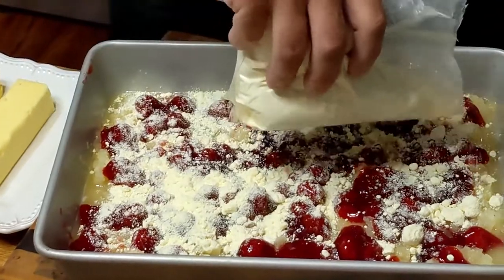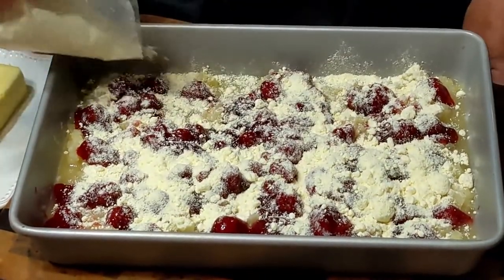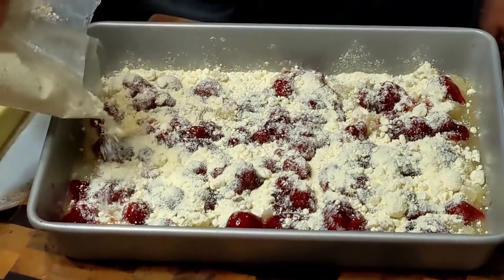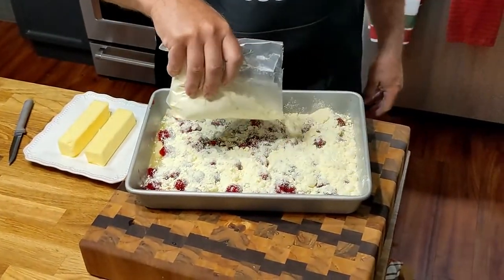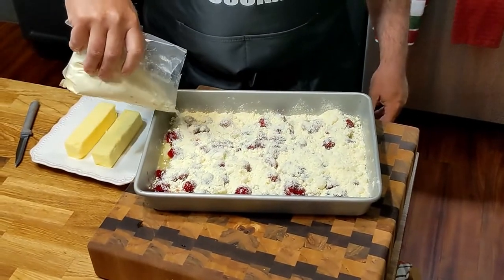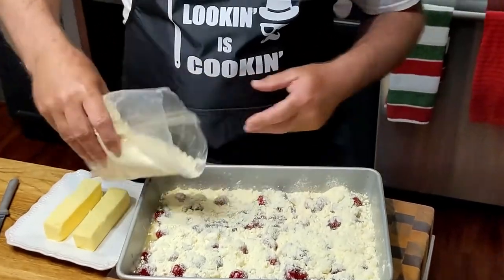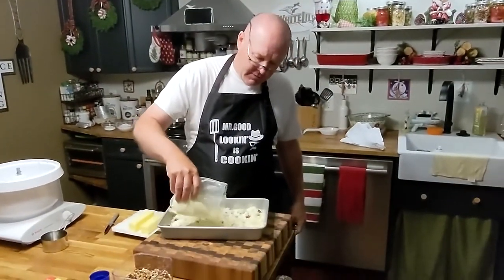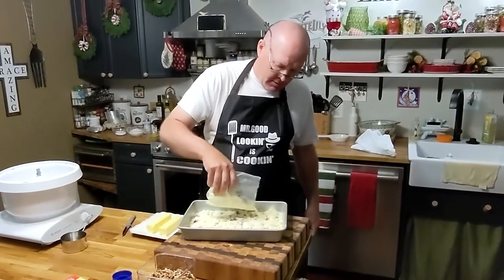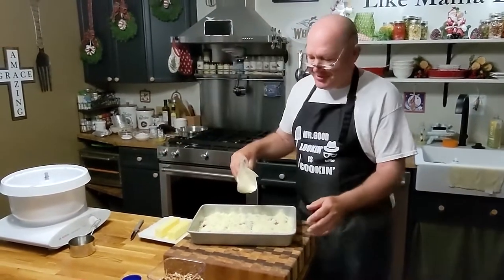I'm sure some of you out there have made this cake — there are probably people right now going, 'I've been making this cake for 50 years.' This is my first time. When I said I'm going to do a Daddy's Dump Cake, Chris said, 'Well, I can do it — I'm the dad.' Confidence goes a long way. Sometimes confidence goes too far.